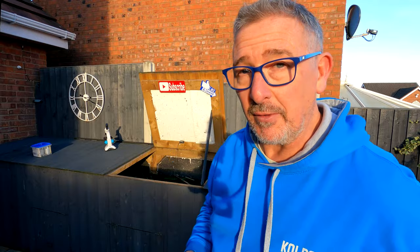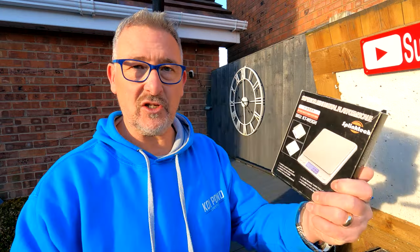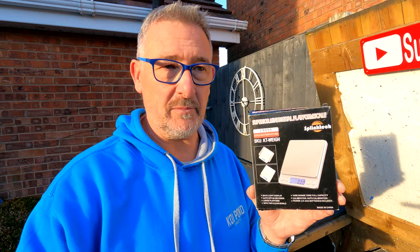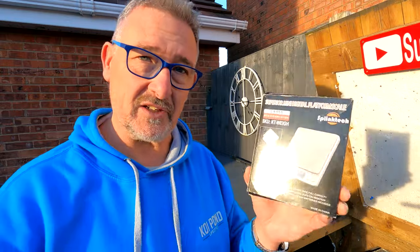Weighing scales — the digital ones. When you're dealing with potassium permanganate for a PP treatment, you need to measure out the dosage by the gram and be very accurate. A set of digital scales gives a really good, accurate reading and is dead easy to use. You can measure out the correct amount of dose for whatever you're putting in your pond — be it a blanket weed treatment or anything else. A lot of treatments come with scoops, but if you're dosing by weight you need to be accurate, so digital scales are a handy little thing.